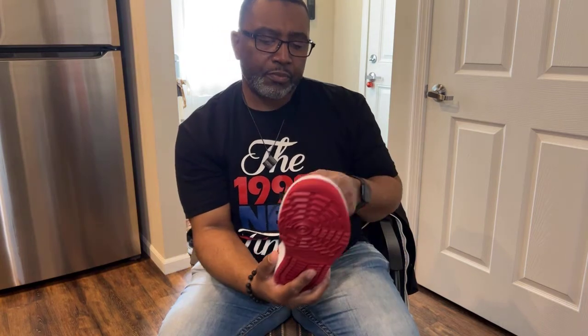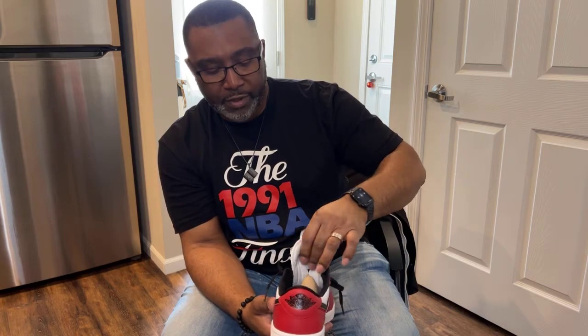The tongue itself is ballistic nylon with a red tag and a white Jumpman with 'Golf' on the bottom. On the back of the tongue you have that same nylon — very nicely padded, very soft and comfortable. Around the ankle you have that nylon material on the inside which is very comfortable because it's very well padded. The shoe horn is the standard Jordan shoe horn. The main difference between this and a regular Jordan One is the insole itself.